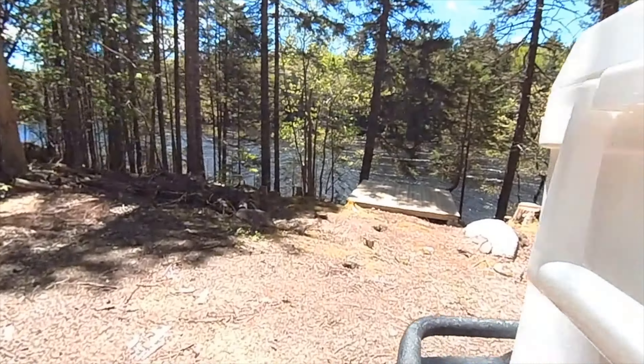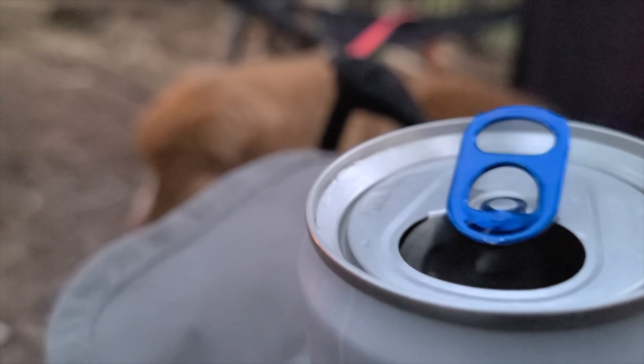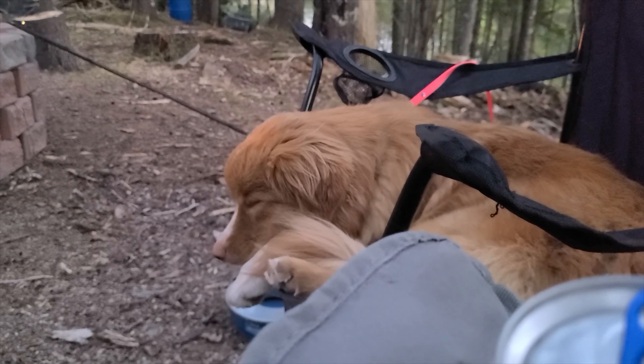We're back out here at Eastland Lake. This is where I do most of my tent tutorials. As you can see, I set it up on my tent pad that just overlooks the lake. And of course we got Mavi, my duck toller puppy, joining me again today.